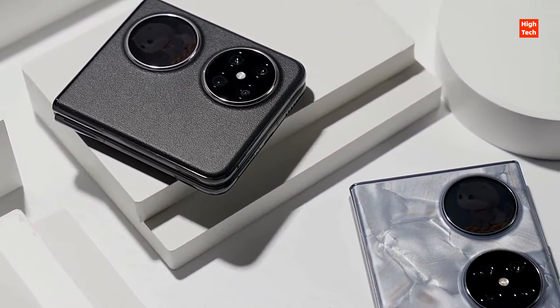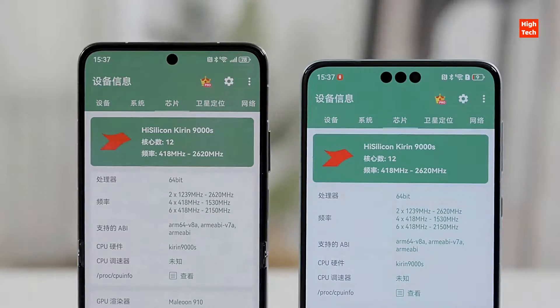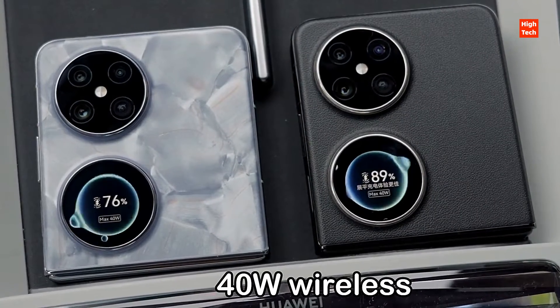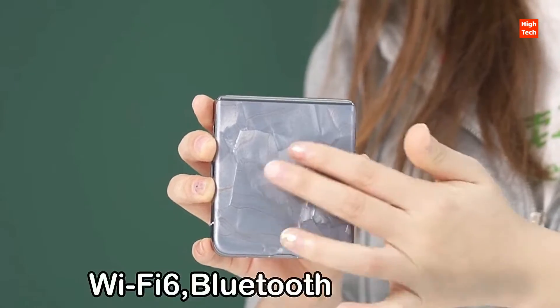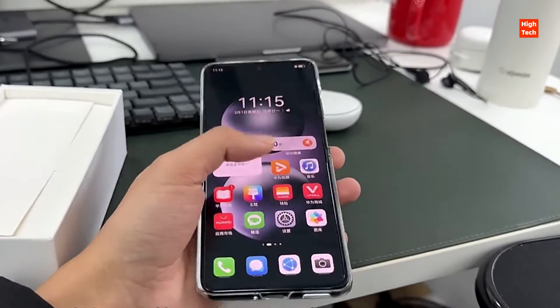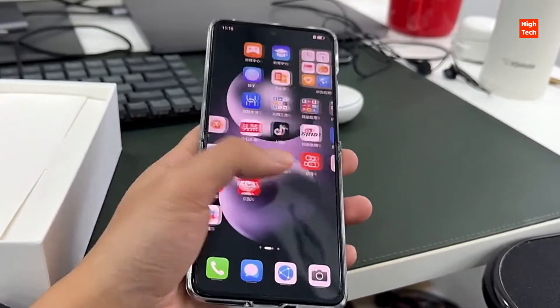Among other highlights, the Huawei Pocket 2 has a Rhinoceros communication function, which Huawei claims as an industry-first technology that significantly improves the phone's signal perception ability. Under the Rhinoceros communication solution, Huawei has further introduced the first Sunflower electromagnetic field superposition technology.